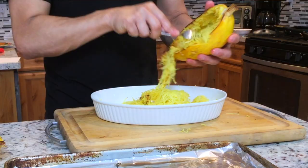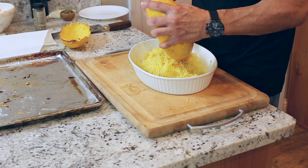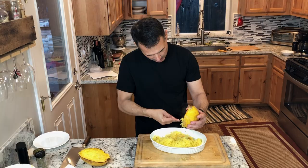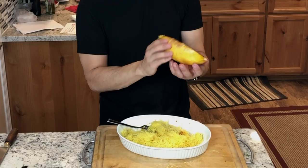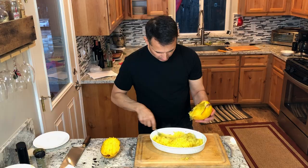I've seen this served where they make it just like regular spaghetti — putting spaghetti and meatballs over it. I kind of prefer not to use tomato sauce; I prefer to toss it in the herbs as a side dish or main dish if you're vegetarian. Another presentation is to serve it right in these half shells — this one held up pretty well so you can serve it that way.